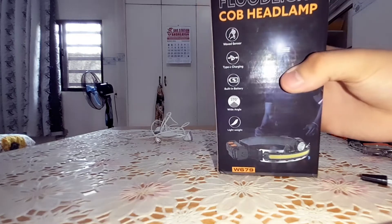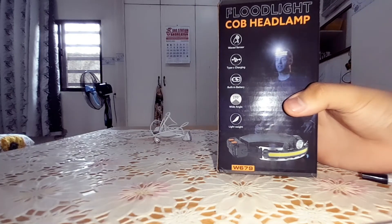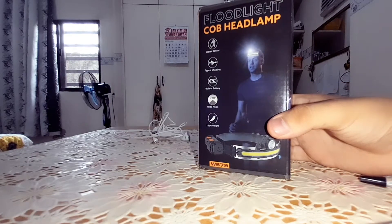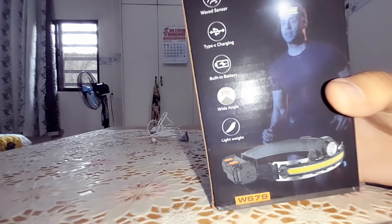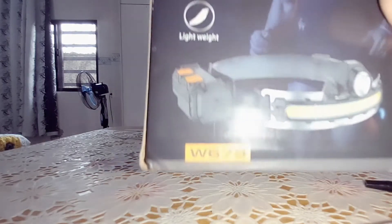So today we're gonna be reviewing this floodlight cub headlamp. This is a pretty cool device that my tita and my tito bought online on Shopee. It has a wave sensor, Type-C charger, built-in battery, wide-angle, and lightweight, as you can see right over here.